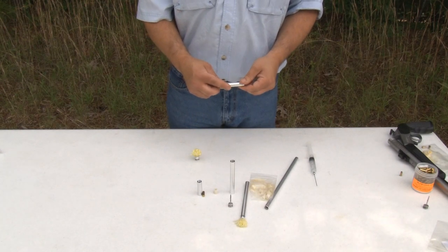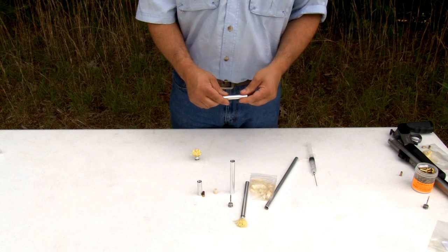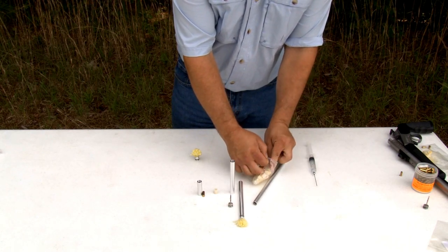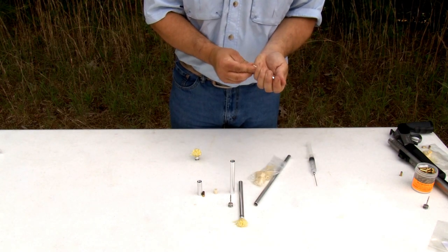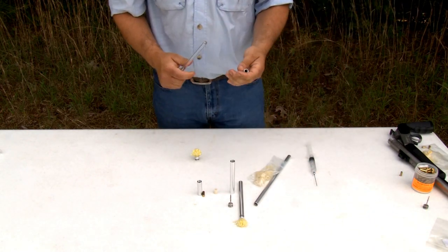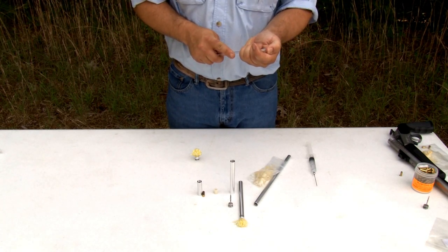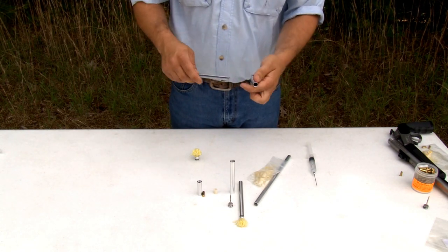I want to show you our reusable syringes and how to load one. We offer them from a half cc all the way to a 20 cc syringe barrel — this is a three cc. You want to take your rubber plungers that you've already lubed, place the plunger in the syringe, take your positioner, put your thumb over the end of the syringe, and run it back and forth all the way to the threads to make sure it's lubed properly. You want to do it a couple of times.